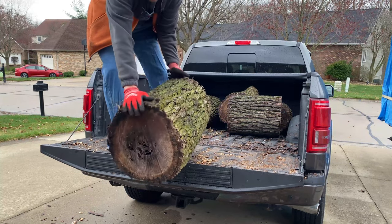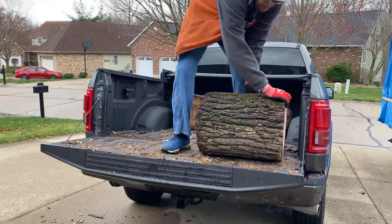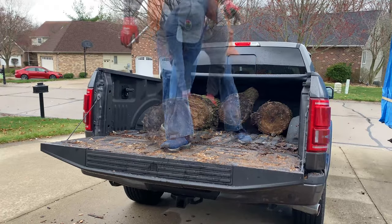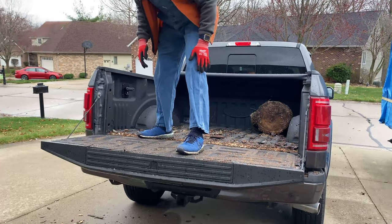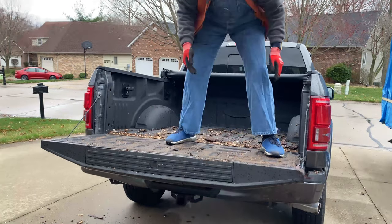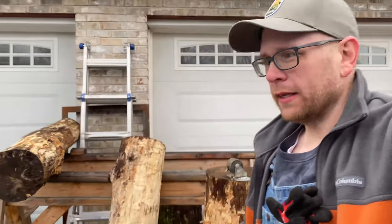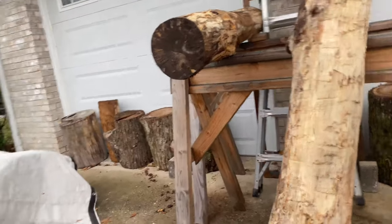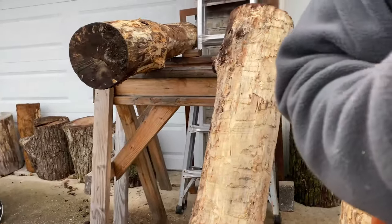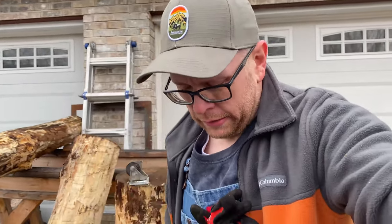There we go. Now the goal is to get these guys up off the ground. You can see I've got this one right here already up — I feel like keeping it off the ground will reduce the chance of it rotting. I've got a couple of pieces of yellow birch there and they're not doing too good; I don't have anywhere else to put them right now.